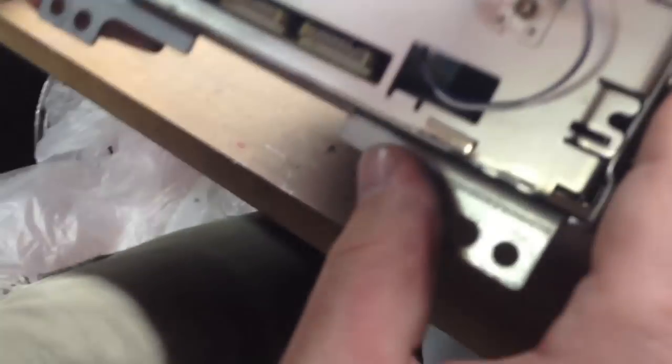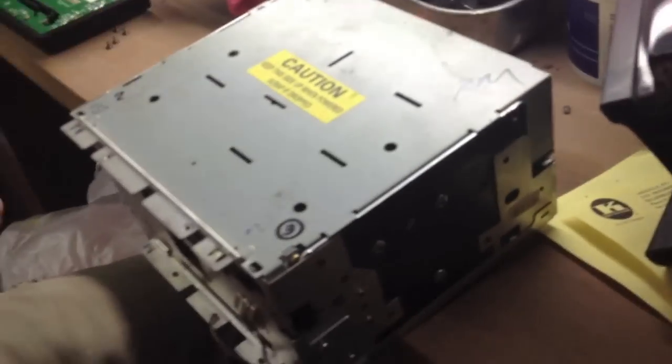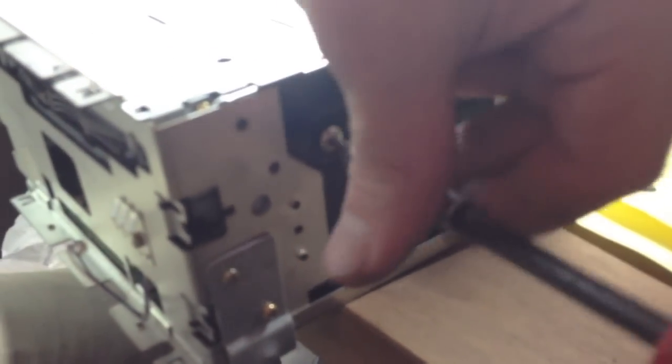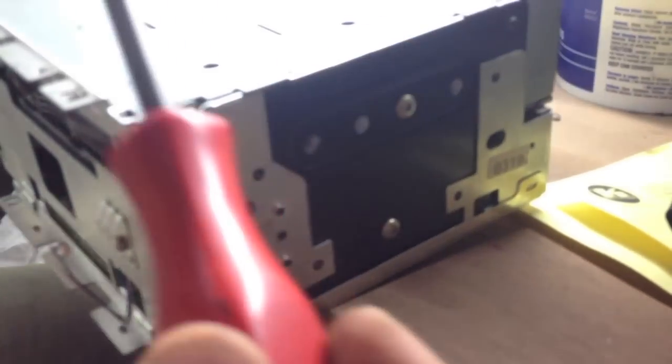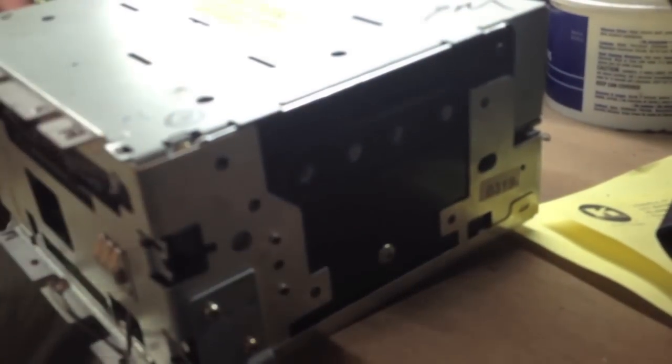We're going to have to take that CD player actually out. Let's get it out — swap to the next size up and take these two screws out. I'm going to be swapping to my newer one; I'm just going to fix this one so I have a backup. Everyone's is always breaking and they're bringing it to us to fix, so I'll just fix them, swap them out, and charge them a core.